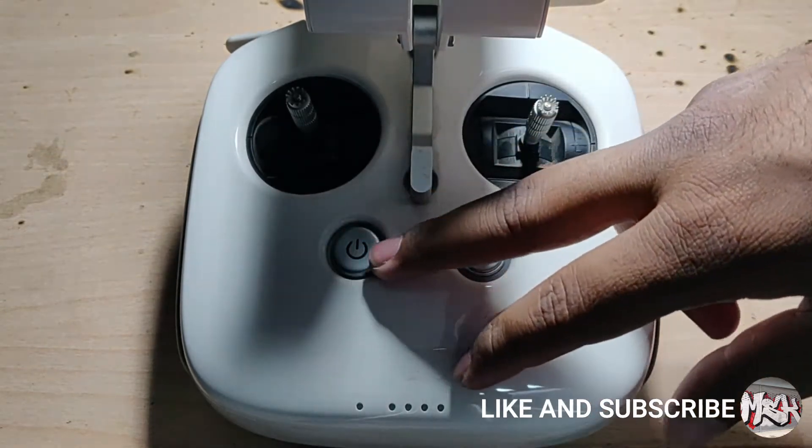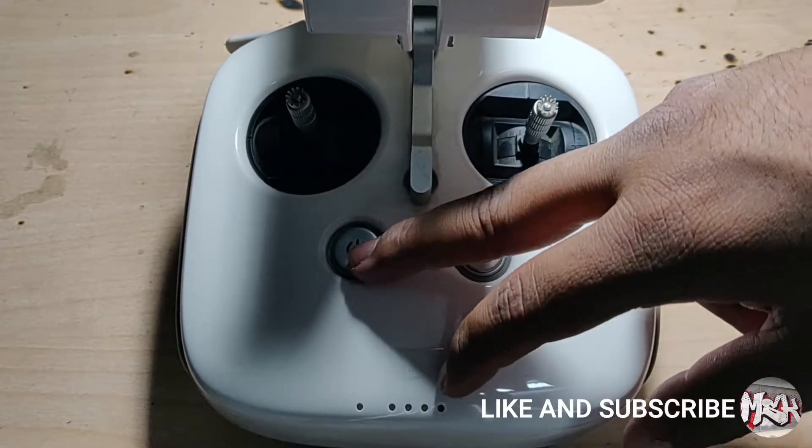Hi guys! Today, I'll be showing you how to repair a DJI Phantom 4 remote controller.